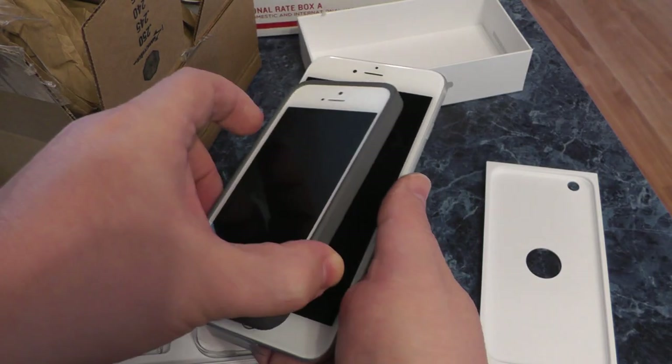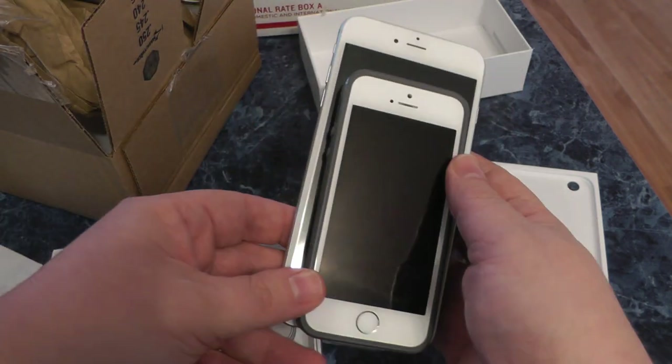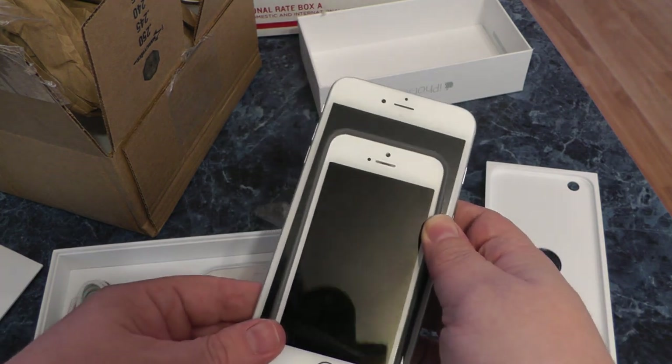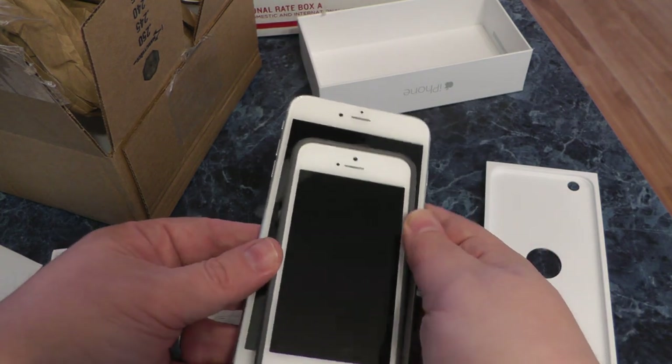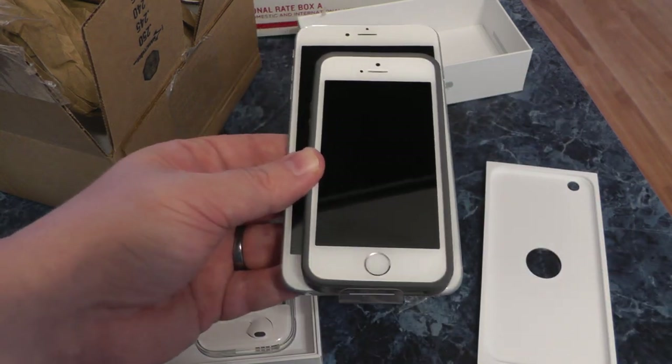Alright, so here is the actual phone. Here is the iPhone 5S sitting on it. Let's switch SIM cards and activate it — let's do that now.